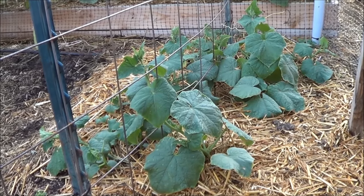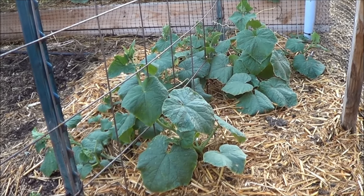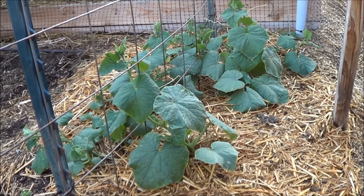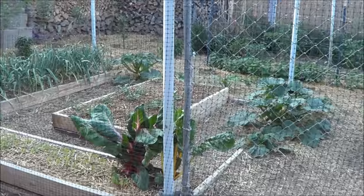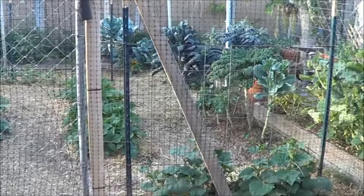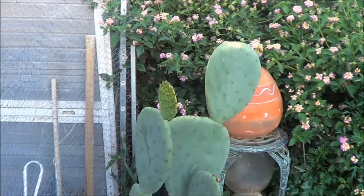I got maybe five feet of cucumbers, planted six inches apart alternating on either side of the trellis. If they do good, that's plenty of cucumbers. Half the row back there is pickling and the other half closer to the camera is more for the market. Walking back this way — oh, the prickly pear cactus.